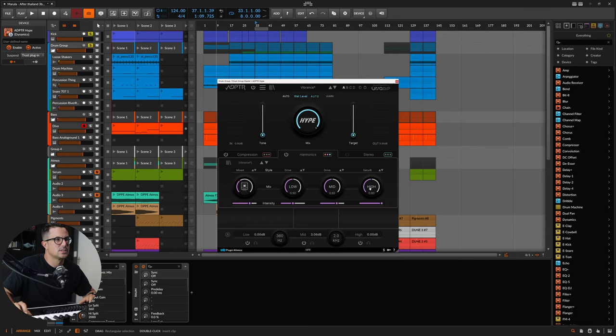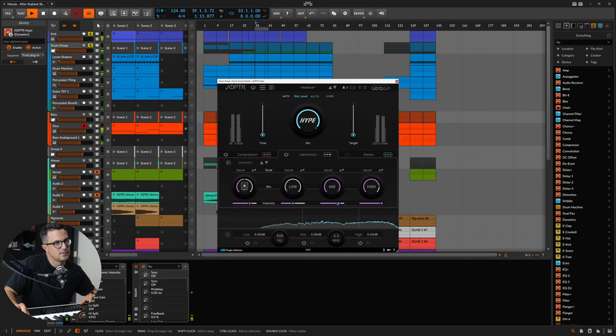Let's reset these and try the Saturate algorithm — I really like it. I'll dial the mix down, bring it up on the highs for now and maybe some of the mids. You can hear the difference there without adding too much volume — we've added a fair amount of harmonic generation, but it's still subtle.